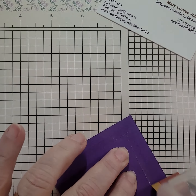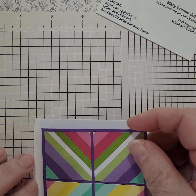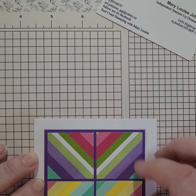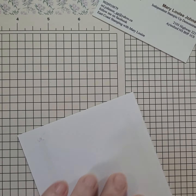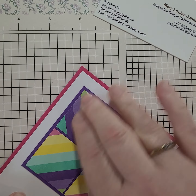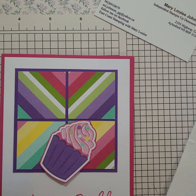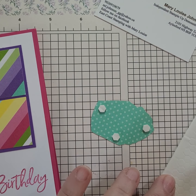Now I am going to place this onto the front of my basic white and somewhat center it. I think that looks pretty good. I'll put this onto my Melon Mambo card base. Now I'm going to pop up this cute little cupcake using some Stampin' Dimensionals — I grabbed the minis, which there's nothing wrong with the minis but everything has its place — but we'll make do.